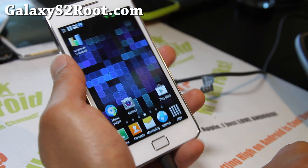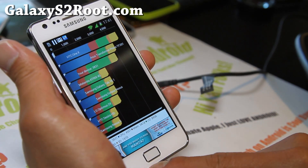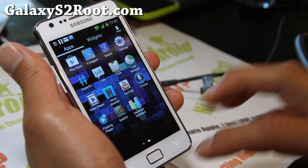It should be fine. I've ran Quadrant and I've got almost 4000, so that's pretty good. CPU around 4500 which is really good — running pretty good.